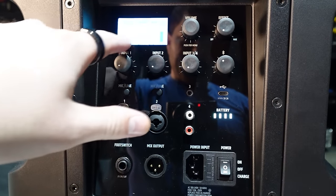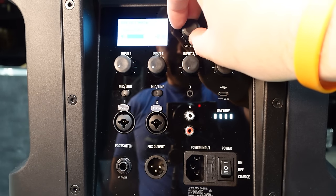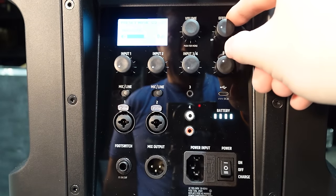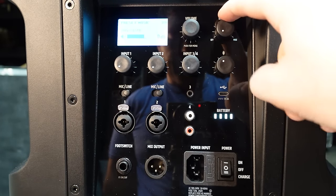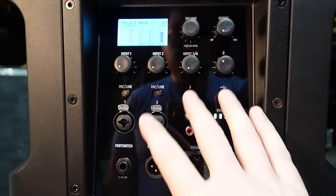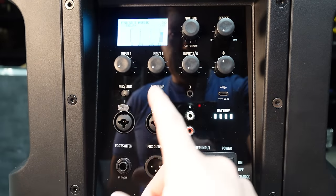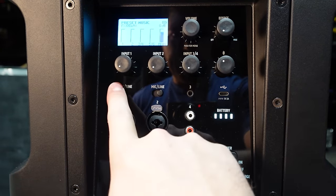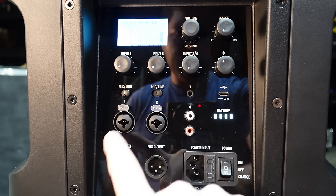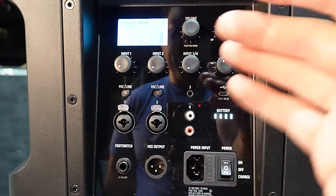Moving down, there is a full display with a control to go through and adjust all the different settings. Beside that, you also have an effect knob to adjust effects like reverb. Input-wise, channels one and two are both switchable mic/line inputs with quarter-inch XLR combos — pretty great to have this full capability on the back of the mixer.